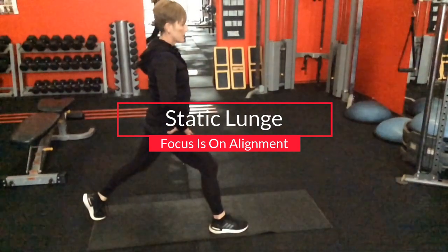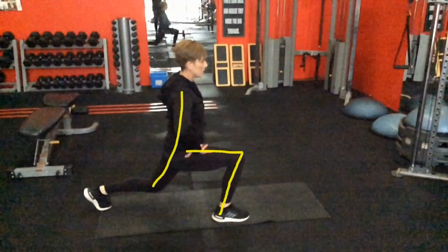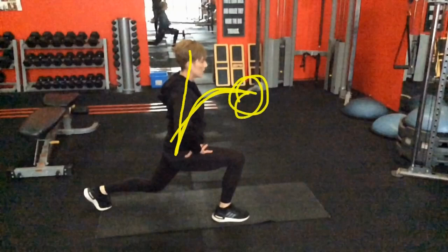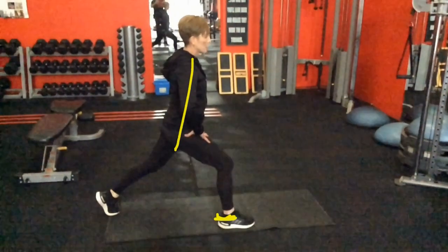Now I move into the lunge position itself. Before trying to do it on the move, I'll make sure I've got the static control first. It doesn't matter if it's not a perfect 90 degrees. You can see Mel here has a bit of stiffness on the left leg — her left hip gives her trouble. When she does the other side it's a bit more compact, but as long as she can keep good control, not hunching or slouching, and really pushing through the heel on that front foot to get the posterior chain kicking in.